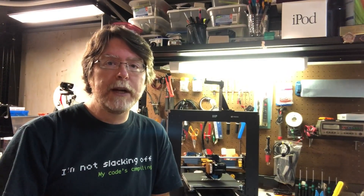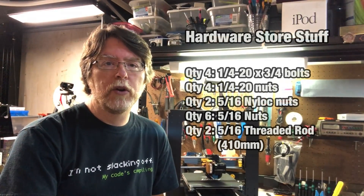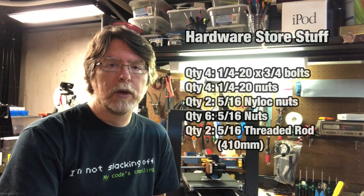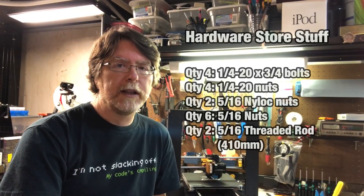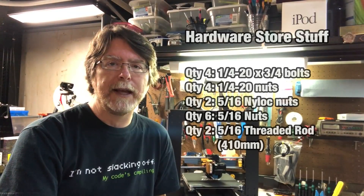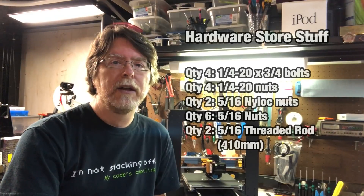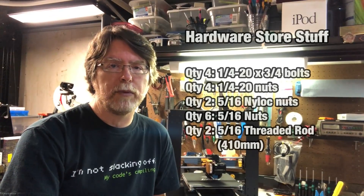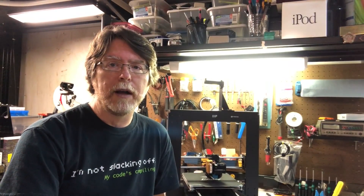You can pick this stuff up pretty cheaply at your local hardware store, or from Amazon. Here's what you need hardware-wise: quantity 4, 1/4-20 by 3/4-inch bolts for the leveling feet; quantity 4, 1/4-20 nuts for the leveling feet; quantity 2, 5/16ths nylock nuts — those are the ones with a nylon insert that keeps them in place, like built-in Loctite; quantity 6, 5/16ths nuts; and quantity 2, 5/16ths threaded rods about 410 millimeters long. I chose to get a single threaded rod a little over twice the length and cut it down to size.